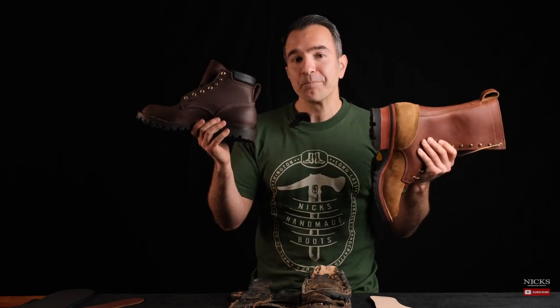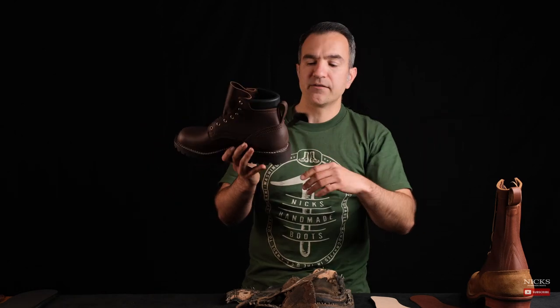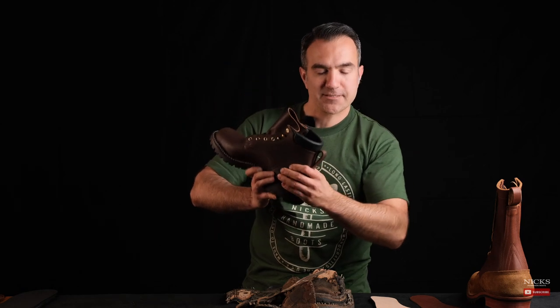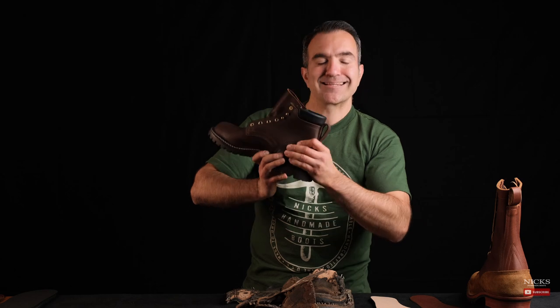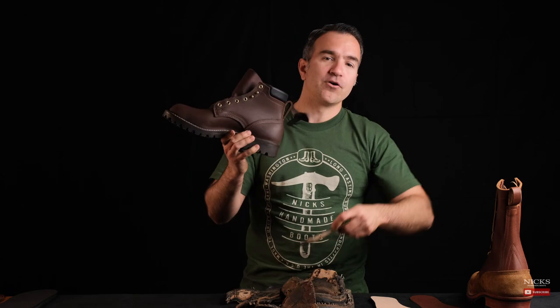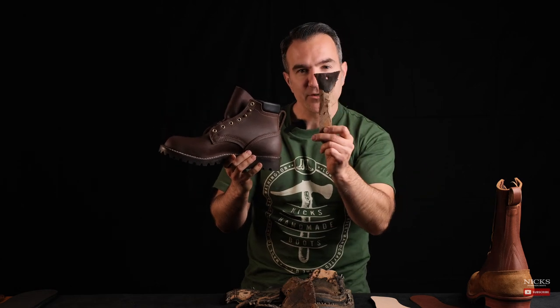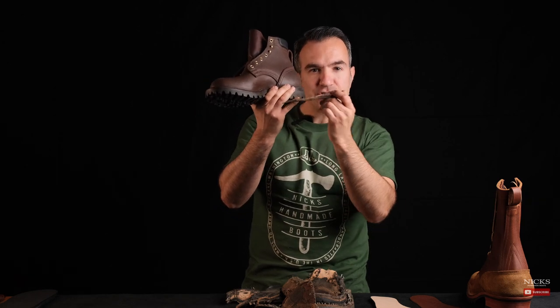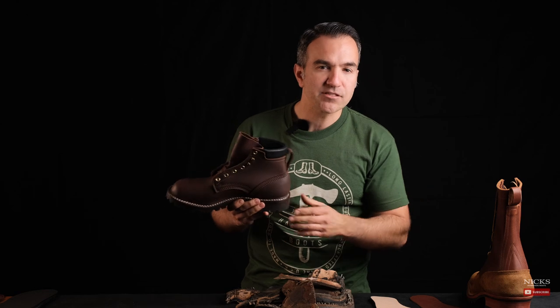No matter what boot you're buying on our website, you are getting the best boot that we make. The 365 stitch down boots, although they've got some added rubber inside, are still utilizing our thick veg tan heel counters — that thing is stiff — and also our veg tan leather shank, which still gives you that moldability in the shank area versus a fiberglass or steel shank.